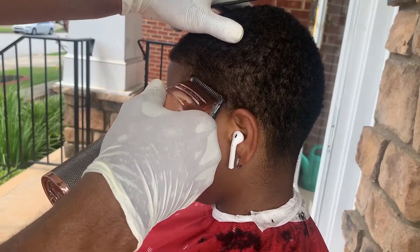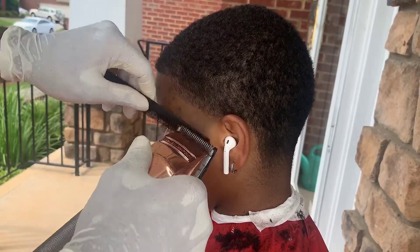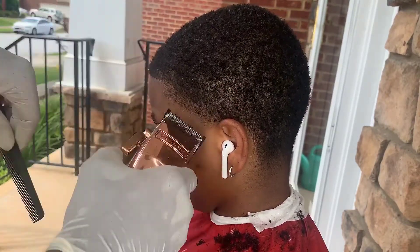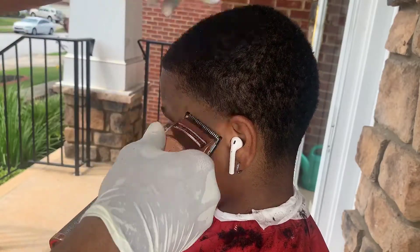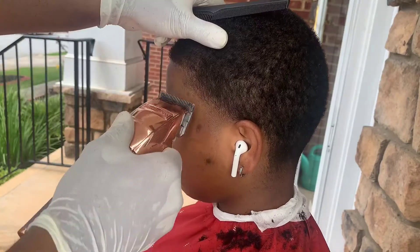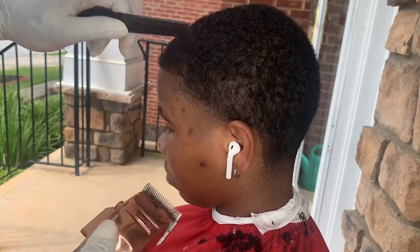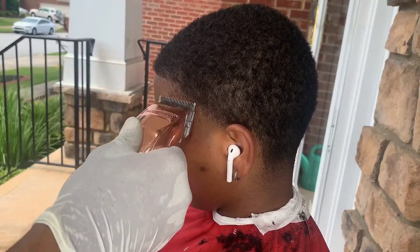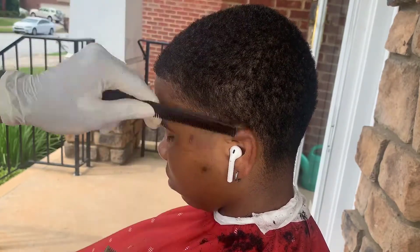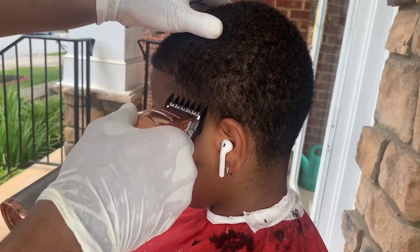Next, I got my zero guard open. I'm just going to play with that guideline a little bit, because that hair is kind of tricky. So I'm just playing with my lever trying to get that guideline out, and I'm going to detail at the end. Next, I got my lever open on my clippers, trying to get out that guideline that I couldn't get out with the zero guard.